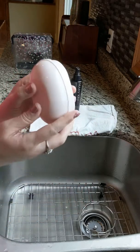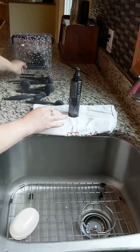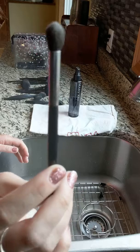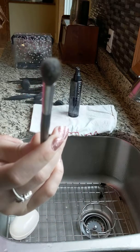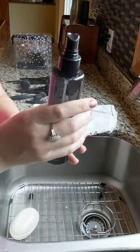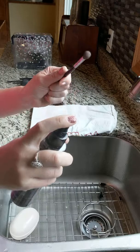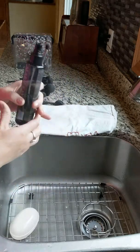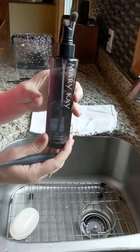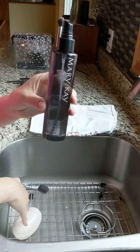First things first - I don't necessarily wash all my brushes with the bar because there are varying degrees of dirty. This brush cleaner spray is great for in-between cleans and for once you've kind of cleaned with water, just to disinfect. It's good if your brushes aren't super gunky. But my foundation brushes get really really gunky, and this brush cleaner doesn't necessarily cut all the makeup out, so I use a combination of both.